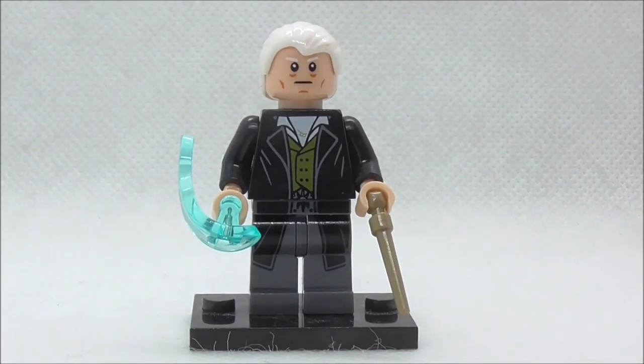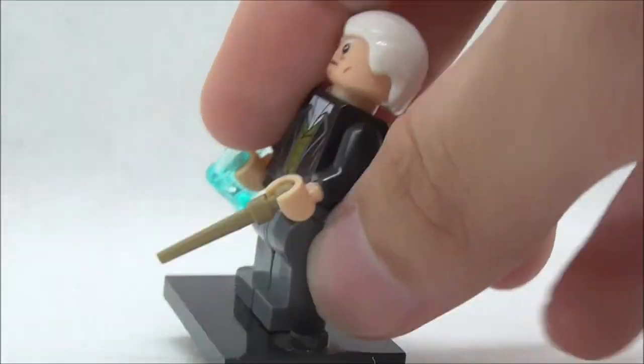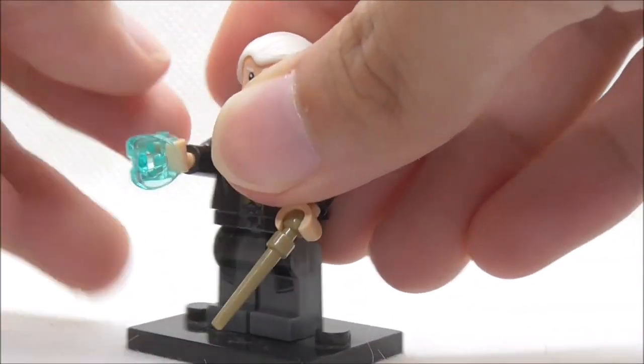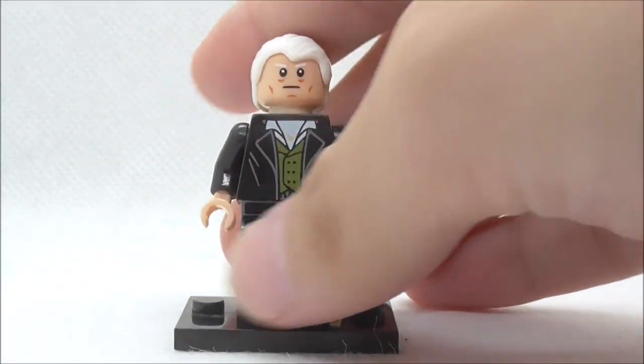For the first figure, this is Gellert Grindelwald, and he comes with a wand right here — this is how it's held — and it's quite accurate to the official LEGO version. He also comes with a power blast piece, which does fire if you fire it correctly. I'm not very good at firing it.